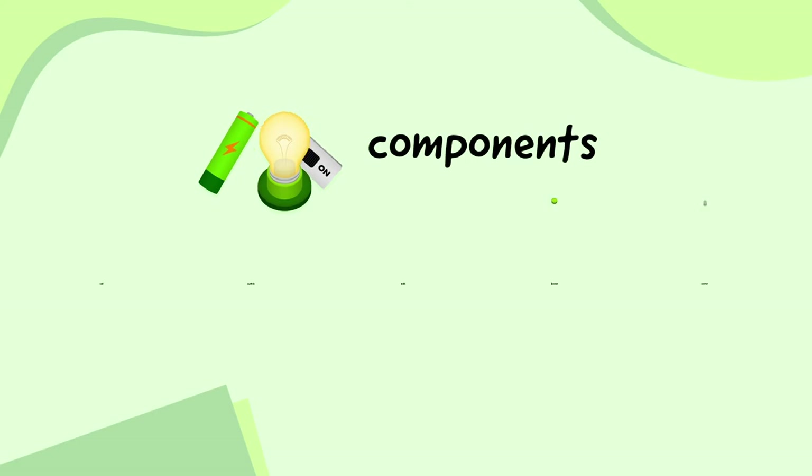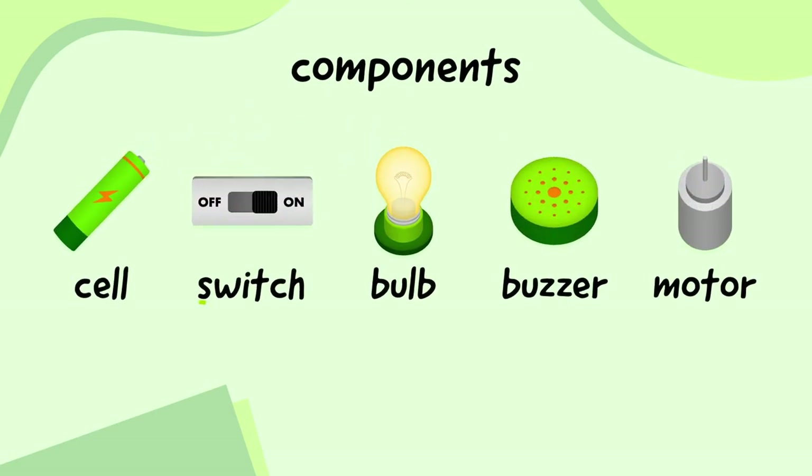Let's look at some components first. Here's a cell, a switch, a bulb, a buzzer, and a motor.